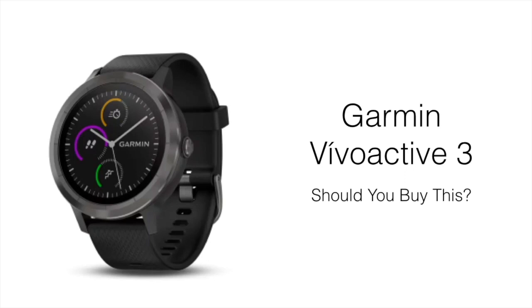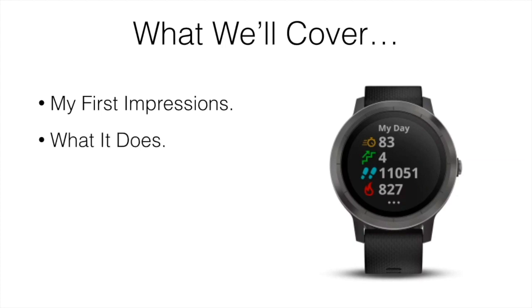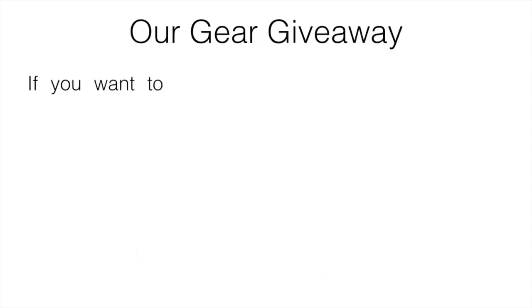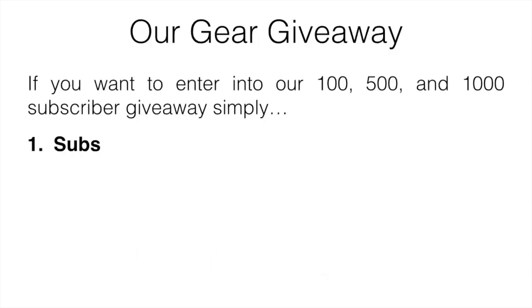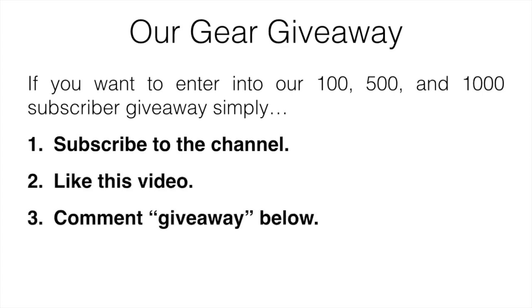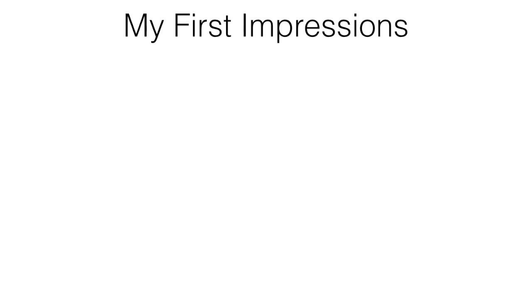In this video I'm reviewing the Garmin Vivoactive 3 and talking about whether it's worth picking up as a golf watch. I'll cover my first impressions, what it does, how it performed, the pros and cons, and the best place to pick it up. Also, for our gear giveaway, subscribe to the channel, like this video, and comment 'giveaway' down below to be automatically entered.